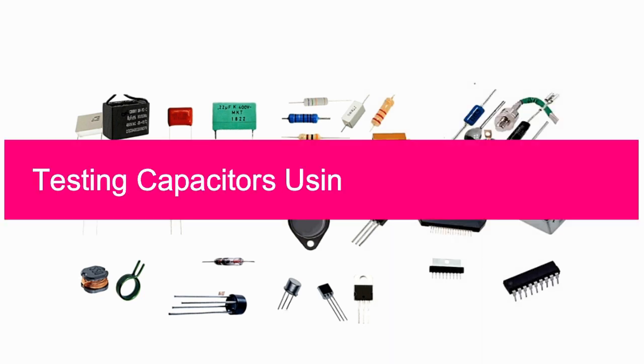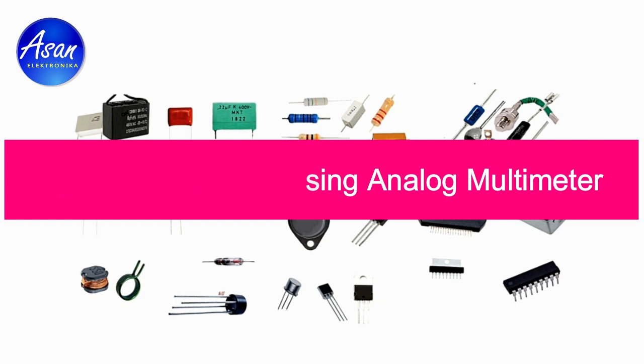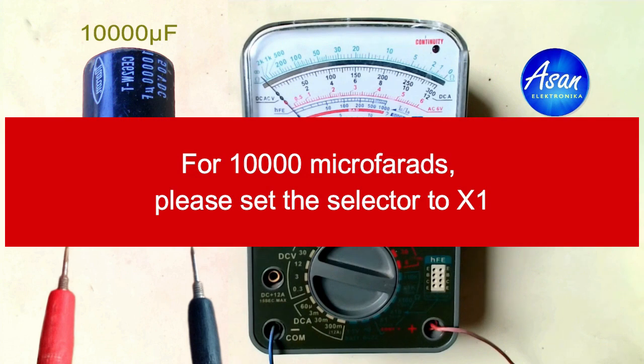Hi guys, welcome to my channel. In this video I'm going to share how to check a capacitor using a multimeter. Let's get started. I'm going to start with a 10,000 microfarads capacitor. For a 10,000 microfarads capacitor, we can rotate the selector